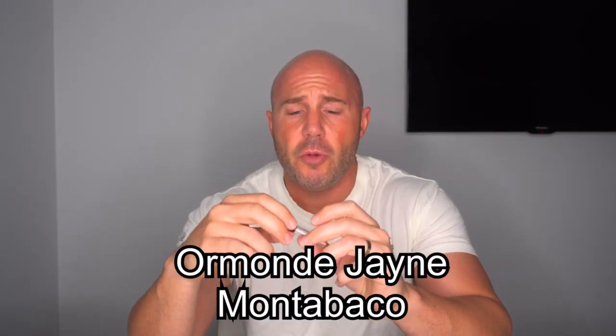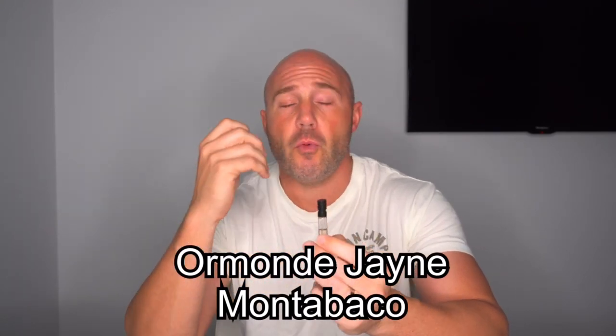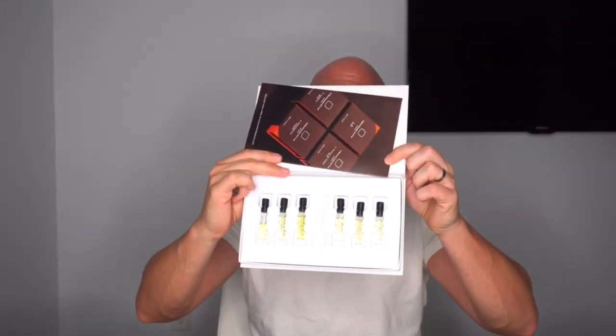Welcome back, Boss Buddies. I hope you're all having a fantastic weekend. Now last week I had a full wearing of Mon Tobacco from the Four Corners of the Earth Collection from Ormond Jane — my wonderful little discovery set here. There are seven fragrances in there. I've actually got two of these discovery sets; the other one's the signature collection. I've been gradually working my way through them, as well as all the other fragrances that I picked up a few weeks ago in Miami.